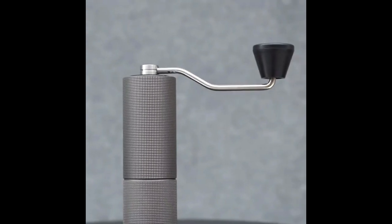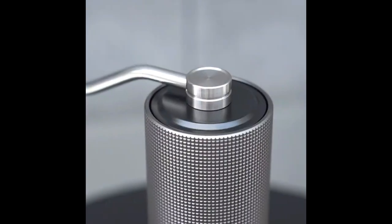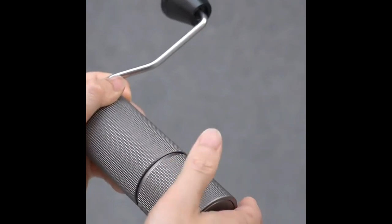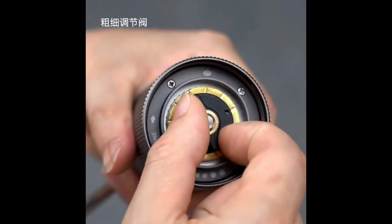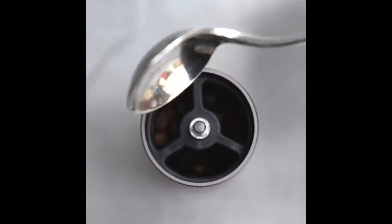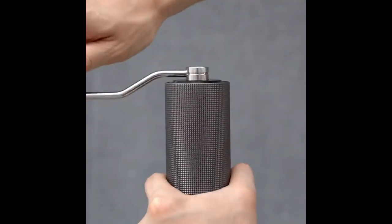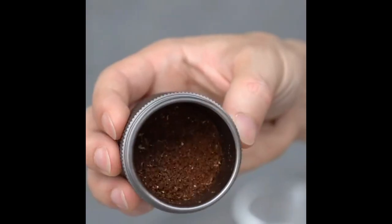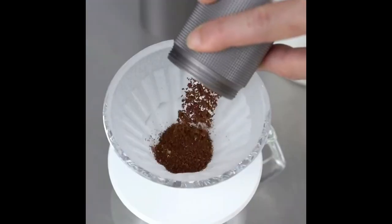Number 4 on the list is the TimeMore C2. The TimeMore C2 has created a bit of a disruption in the grinder market. It comes in at a price point where you previously only had manual ceramic burr grinders or horrible electric grinders, and the C2 destroys both types of devices without breaking a sweat. The C2 looks quite good and feels good in the hand. It has a unique textured surface that makes it easier to hold — a nice touch if you're grinding light roasts and don't have grip strength like a rock climber.